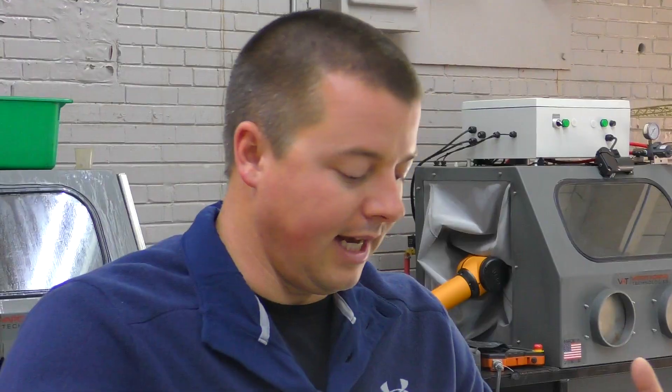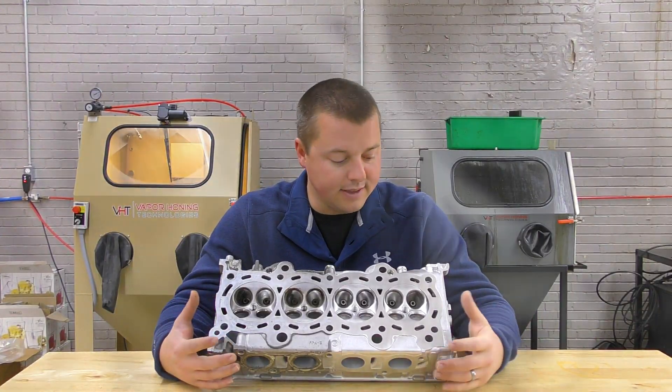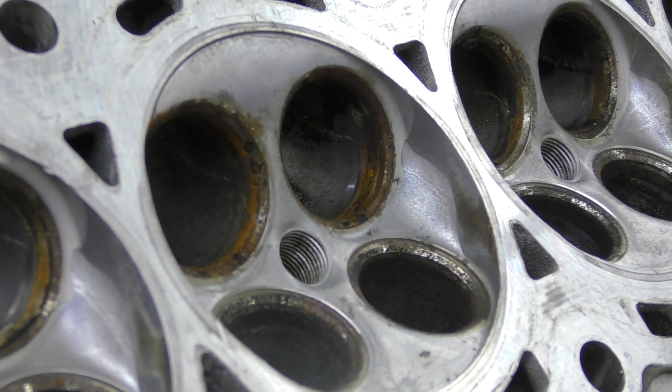Obviously being aluminum, something has attacked this at some point. There is heavy corrosion and heavy contaminants on the part that ultrasonic or anything else is not going to remove. Obviously glass beading is very hard on this sealing surface here — vapor honing is not.